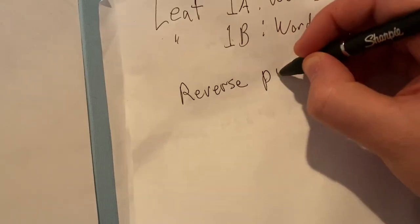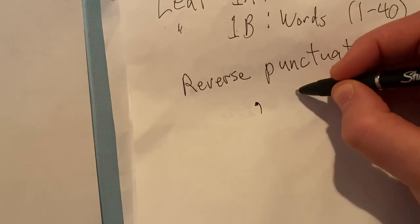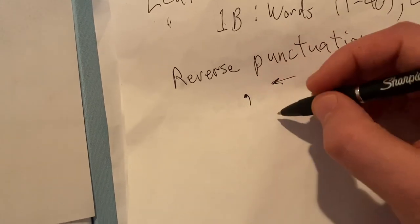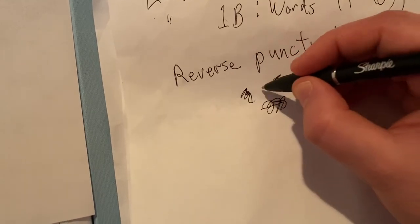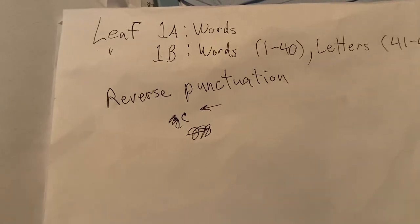One other thing I forgot to mention: you need to make a decision about whether or not to reverse the direction of the punctuation — usually, almost completely, for the comma. A comma obviously looks like this normally, but it didn't make sense to have the word go one way and the comma facing the other way, since the comma usually opposes the direction of writing. So I just made the comma go in the other direction. It's clean and it makes it easier to understand as a native English speaker.